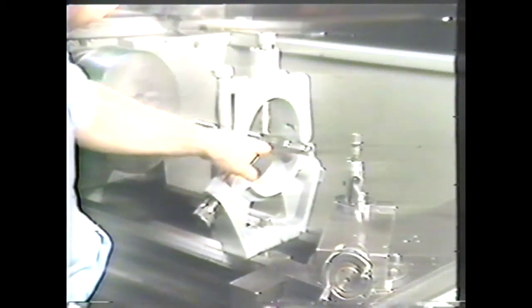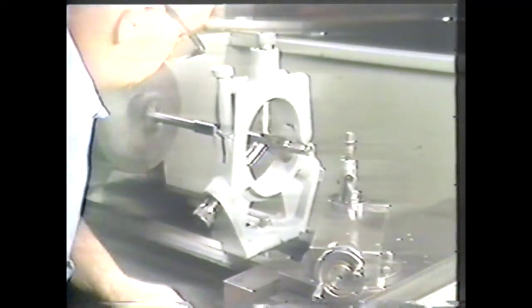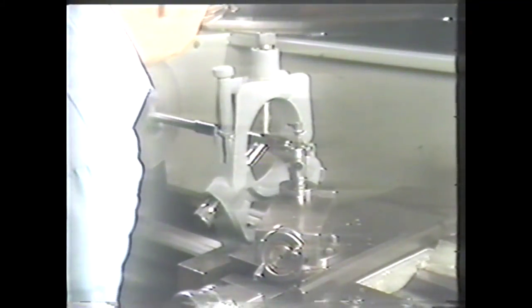The steady rest can also be used to support flexible workpieces, but it does not follow the tool because it is clamped to the ways. The steady rest is more commonly used to support the end of long workpieces.